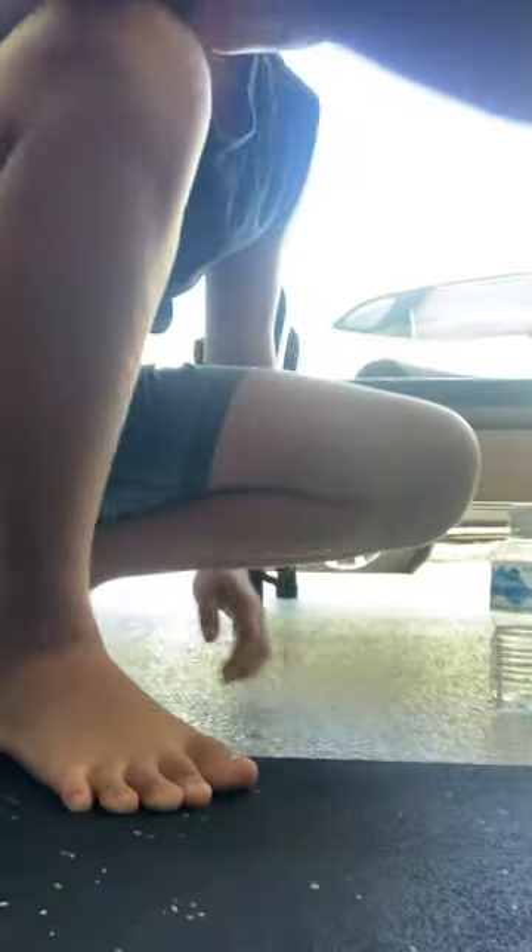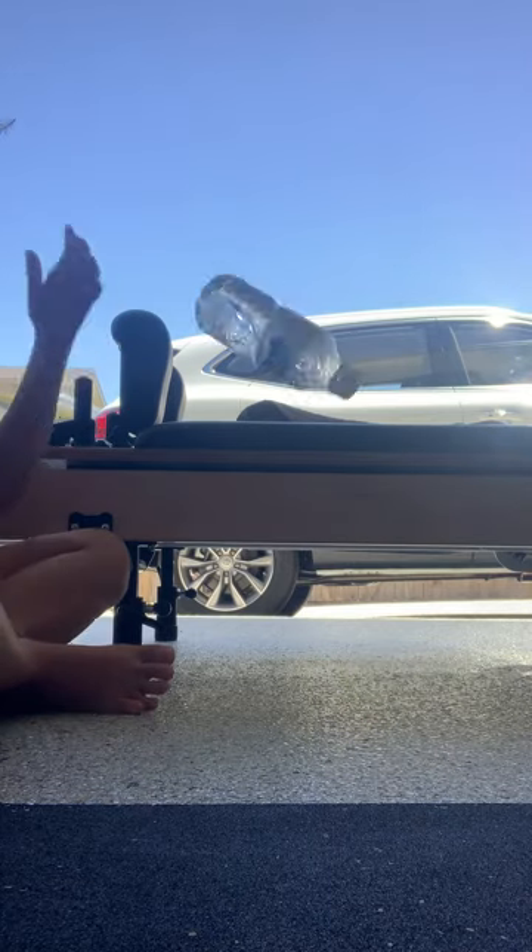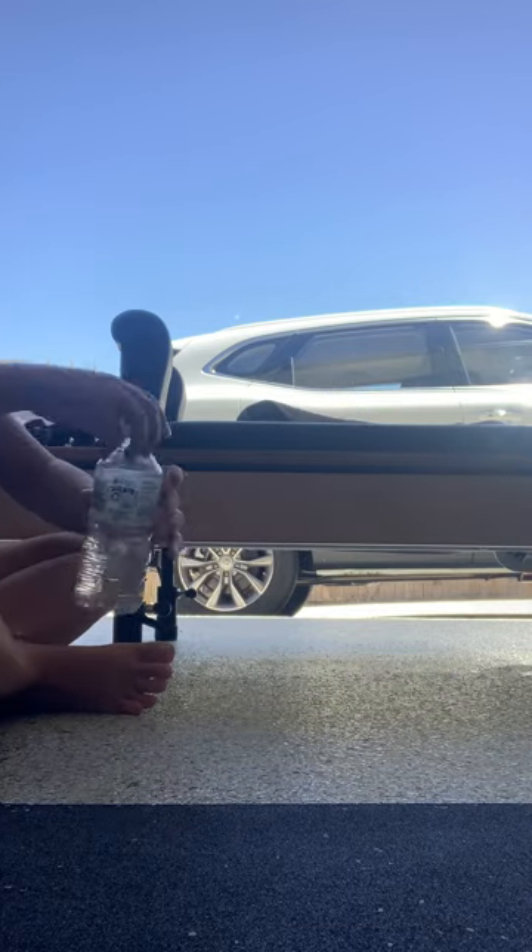Bro! I landed that! Oh, no way! Bro, second try — I can't believe I keep landing these. I can't believe I keep landing these. Well, that was epic.